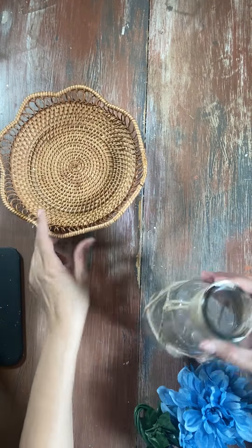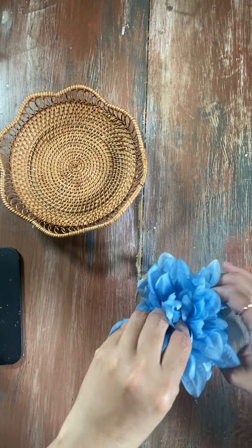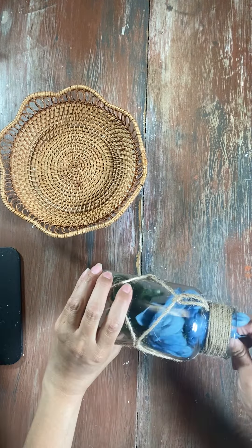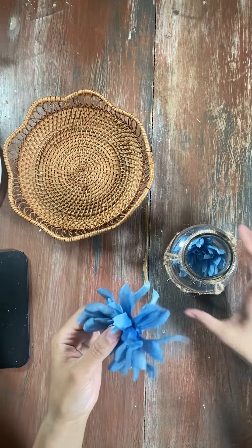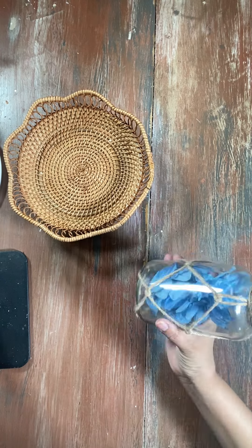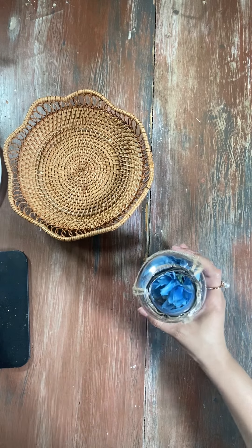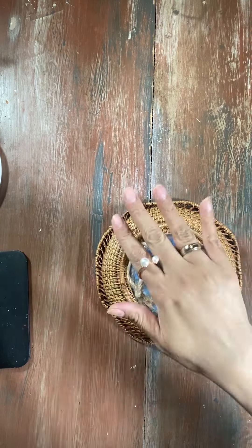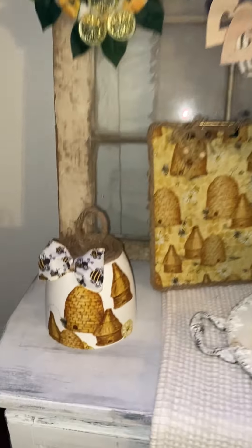Now we're going to take this mason jar and add some blue flowers inside of it. By the way, this mason jar — we bought this at Dollar Tree. So if you want, stop by your local Dollar Tree and check it out. I love how it already has the twine design wrapped around it. Now we're going to add some glue around the ring of the mason jar, around the opening, and we're going to glue it to this woven basket. There you go — you can pretty much add whatever you want on top of it. Just get creative with it and make it your own.